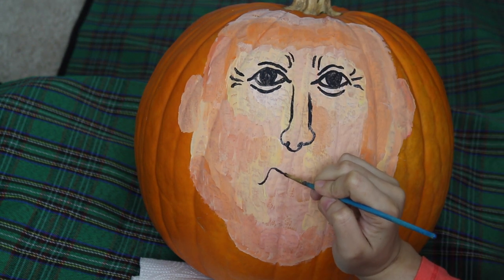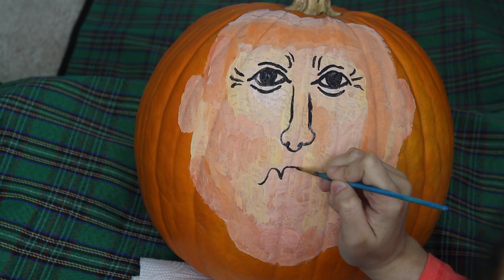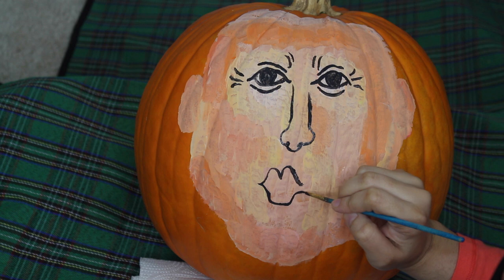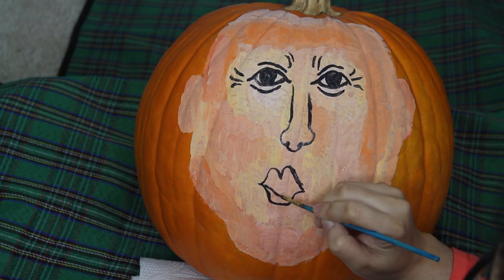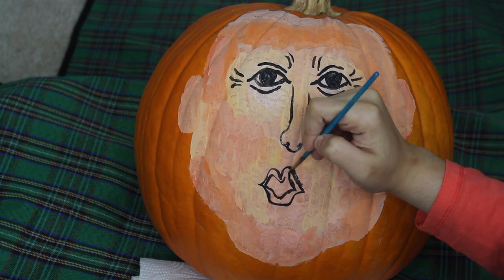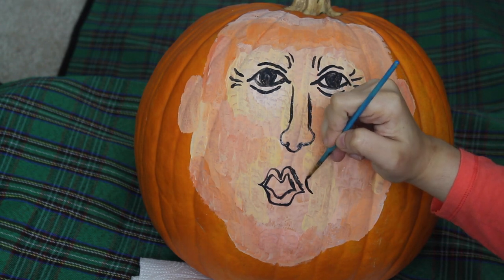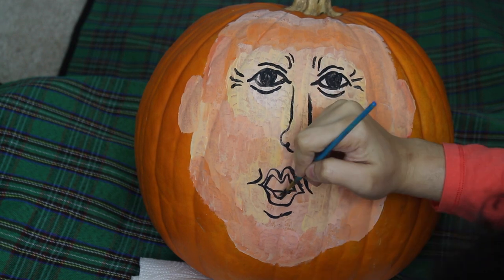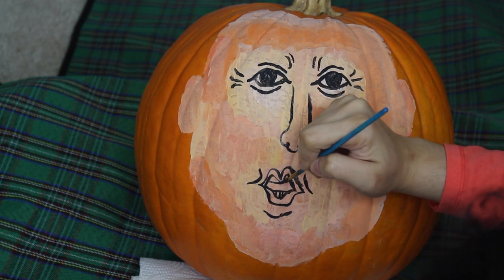Next, I will be doing his mouth, a key feature for this painting. I will be making sort of a cursive M for the top and a squared U shape for the bottom. I am also adding curved lines on both the sides of his mouth and below the mouth to give the illusion of a duck face. For more detail, I will be adding both a top and bottom row of teeth.